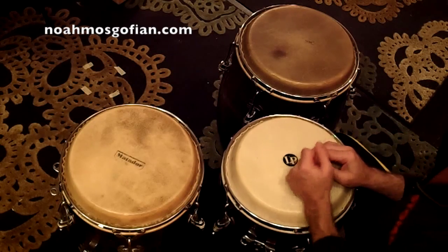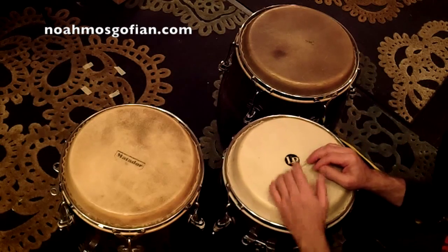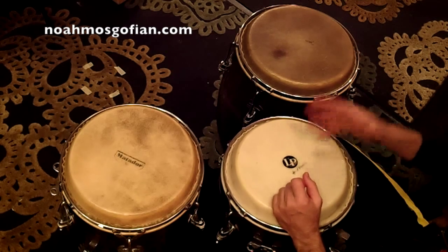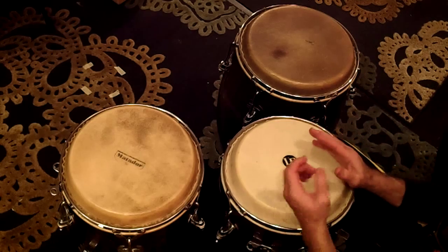Here's a breakdown of the paradiddle diddle exercise for congas. You start with a paradiddle diddle, but I'm inverting it so the second slap is the downbeat.